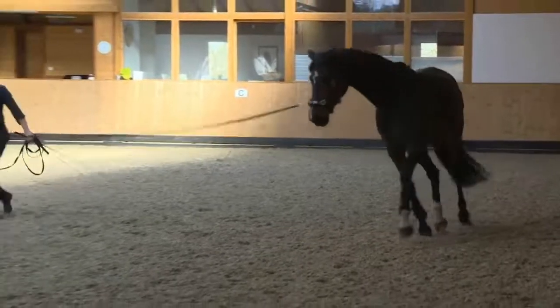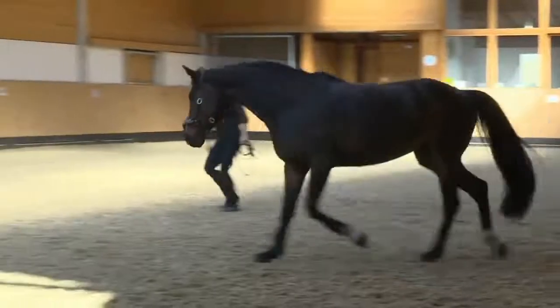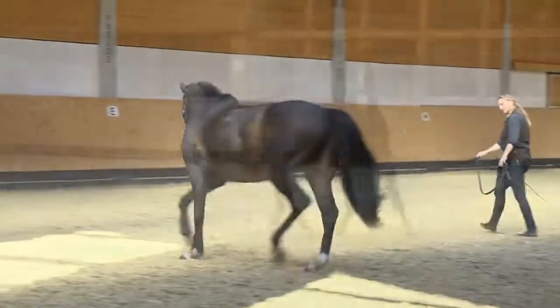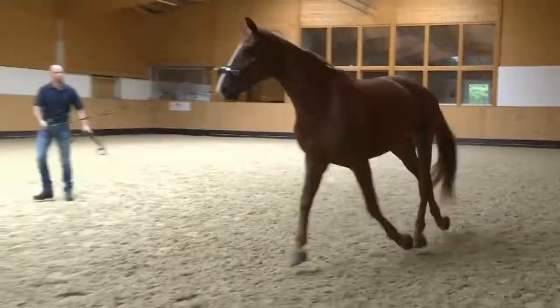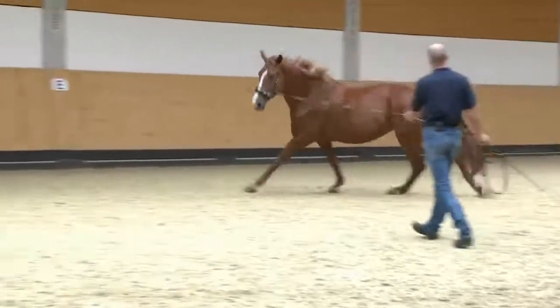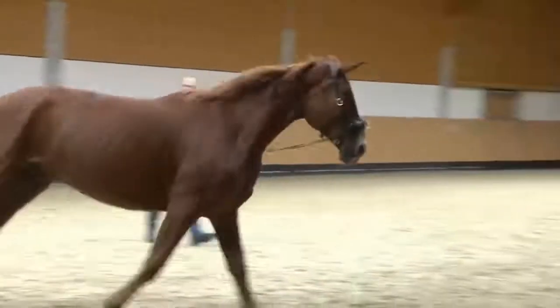In the wild, a horse essentially moves only in straight lines. He may turn abruptly or change direction, but he never moves continuously on a curve or even a circle. So the horse simply does not know how to move on a circle in a naturally healthy way. We have to teach him exactly that.